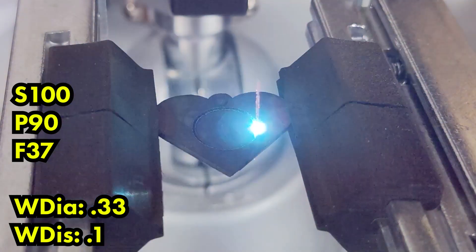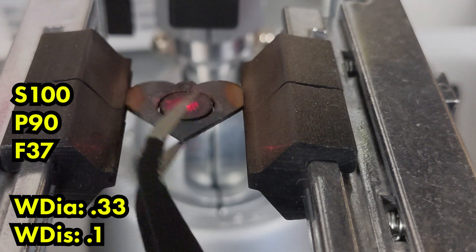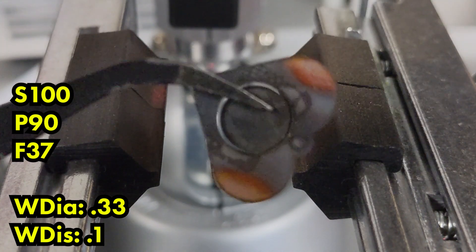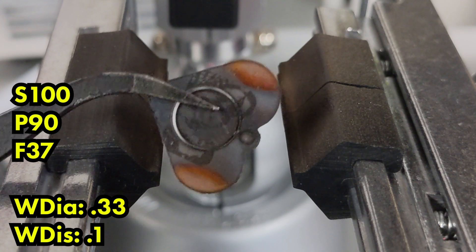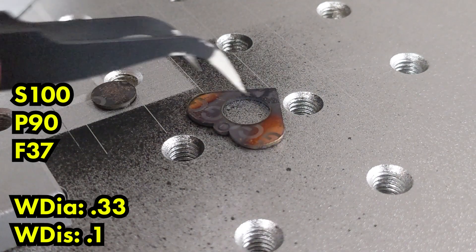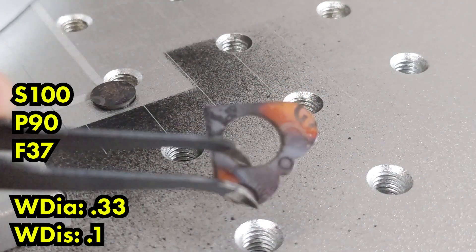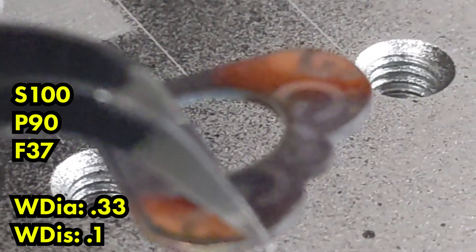That's 0.33 millimeters and a distance of 0.1. I've seen suggestions ranging from 1 millimeter down to 0.1 millimeters — just all across the board — but 0.1 seems to work really well. So 0.33 millimeters with a 0.1 distance on the wobble. Same settings as last time: 100 speed, 90 power, and 37 kilohertz. Again, my peak power for my laser source is 37 kilohertz — yours may be different, so check with your manufacturer. But the 0.33 diameter wobble with the 0.1 distance setting just pops right out.